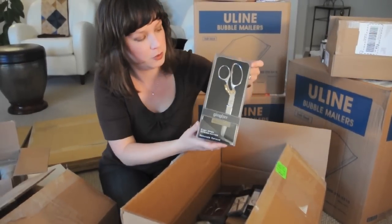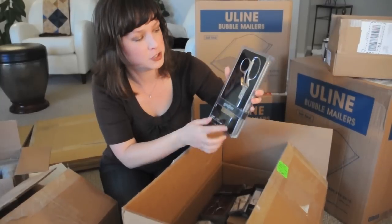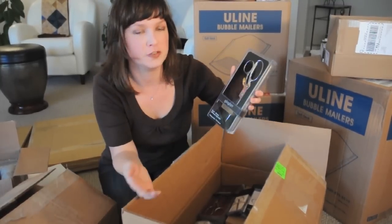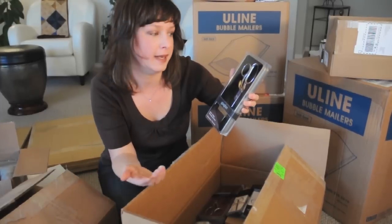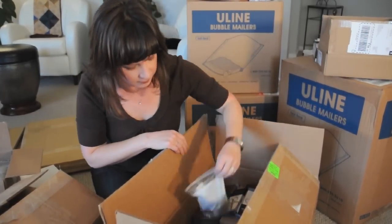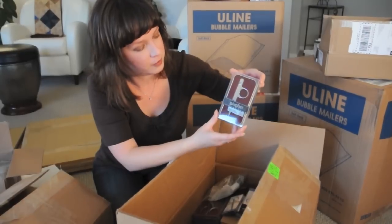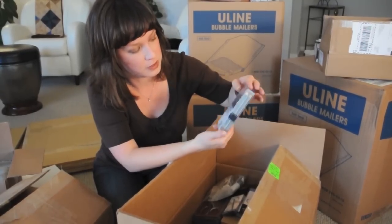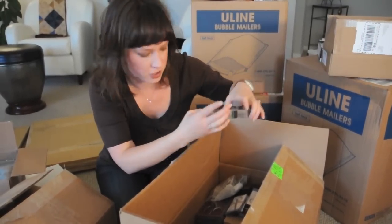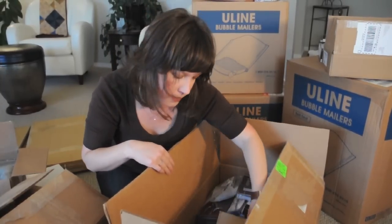We also have your large 8 inch scissors with the spring action on them. These are great for cutting out your interfacing or your batting for your quilts. And here are some other thread snips — these ones are beautiful, as you can tell. They come in the collector's tin and they're 4 and a half inches. That pretty much shows what's in this box.